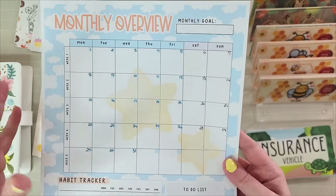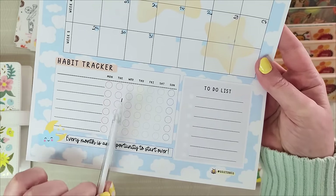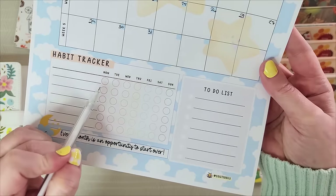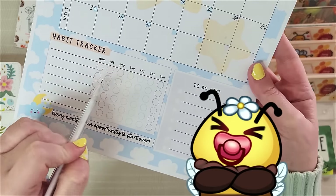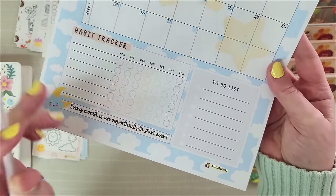I went ahead and filled in the dates for May. You can also write your to-do list here, and there's a habit tracker you can use in a lot of different ways — not only can you write in things like 'took a walk' or a no-spend challenge, but you could also track your mood or even the weather, writing in a little sun or cloud or whatever it is.